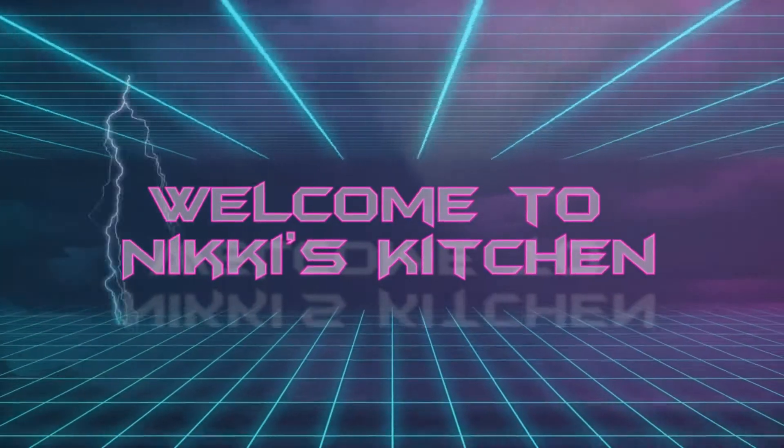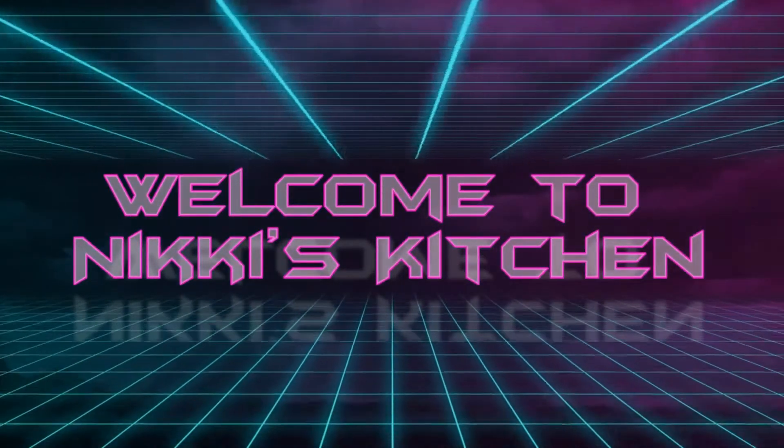Hi everyone and welcome to Nicky's kitchen. Today I'll be making seafood pancakes.